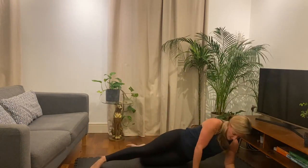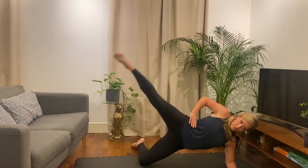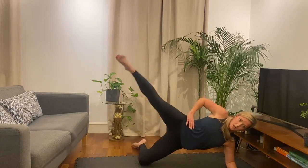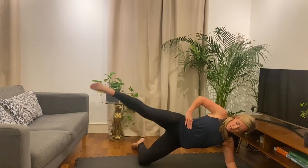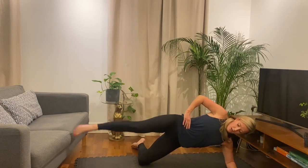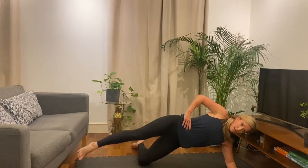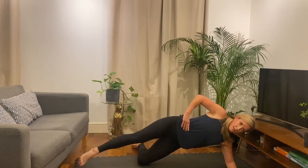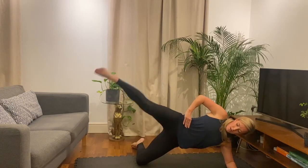Ready, leg straight. Bend that back leg. And lift up. Ready? And let's go — lift and down. 30 seconds this side, and then we're into the frog pumps. Alright, ten gone. Okay, halfway. Good. Ten more seconds. Okay, five seconds. One more. And rest. Good, over onto your back.